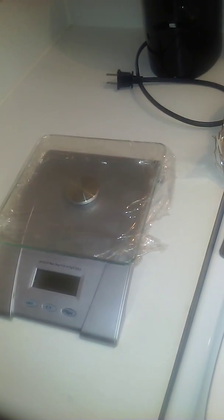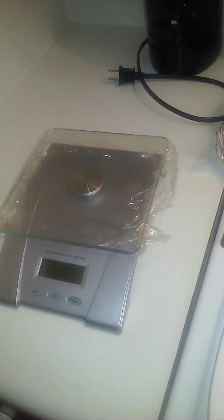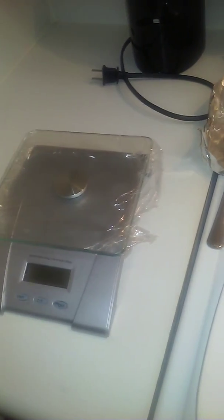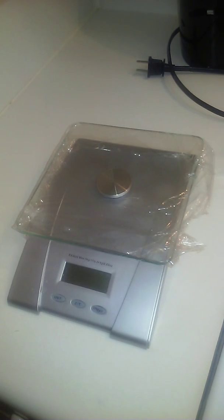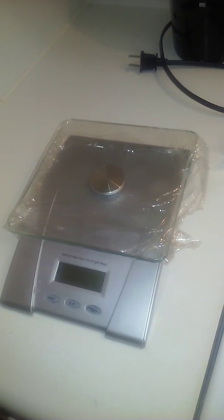I'm back with my final results for my meal prep for this week. I have my baked chicken and my vegetable casserole. First I'm going to start out by weighing my meat to four ounces.